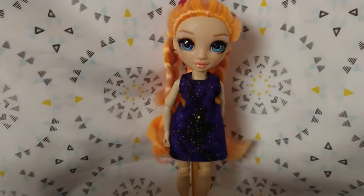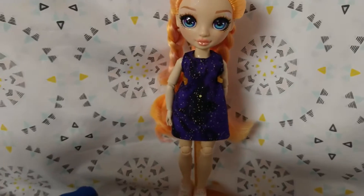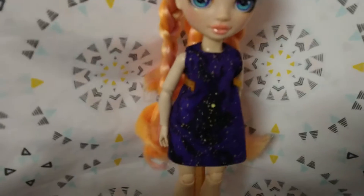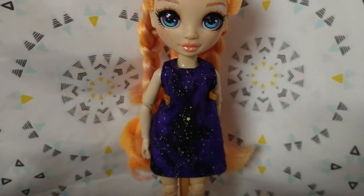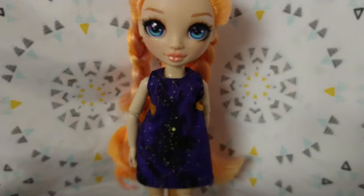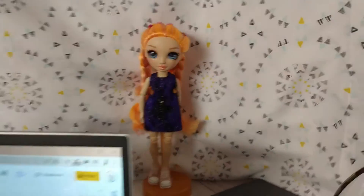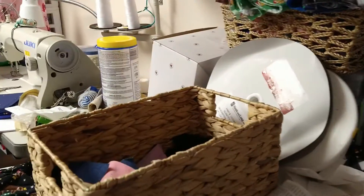I also did something order-unrelated — I tested out a new pattern I purchased for Rainbow High. This dress is really cute. I like that it's not completely form-fitted, so it works well for knits, and I can sew it in a little more if I want. I did cut out a knit version and Poppy looks so adorable in it.